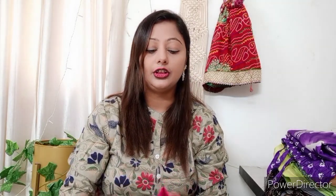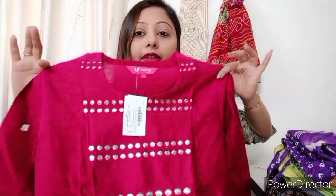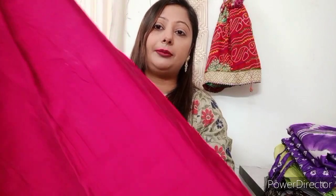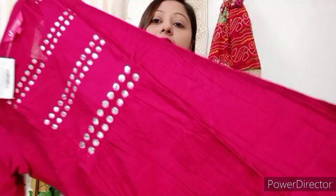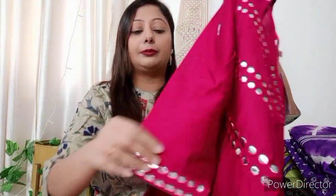Next, I am going to share this one. This is an anarkali pattern shirt in L size, in silk and cotton fabric. It is a very good shirt. You can see it is very beautiful. The front and back side will be plain, and you will find mirror work on the upper side. The sleeves are included. The quality is very good.